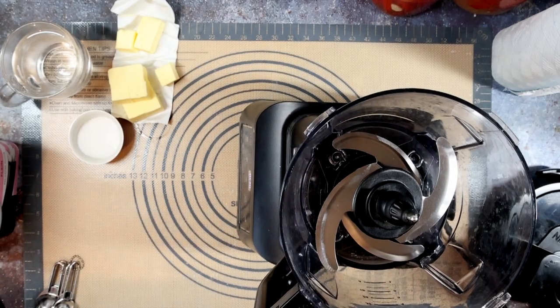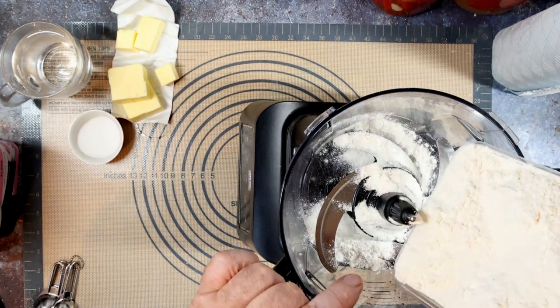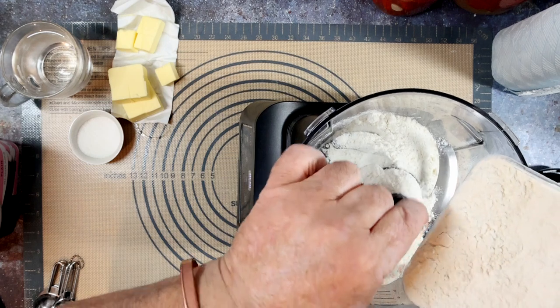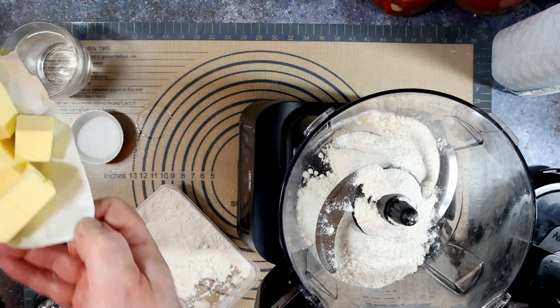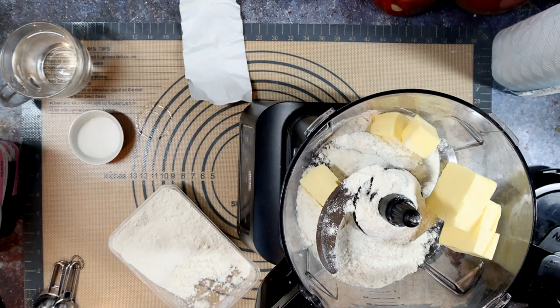The key to this pastry is cold. This is why the butter has been in the freezer at least an hour before we use it. You are not making this by hand — you need a food processor. So in with half of the flour and in with the frozen butter cubes.